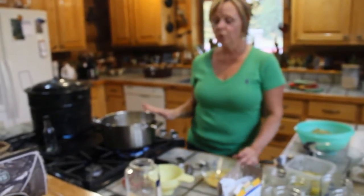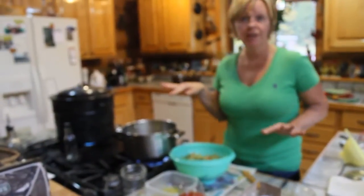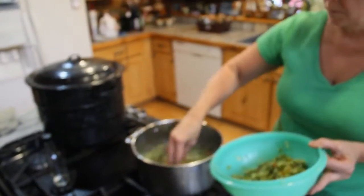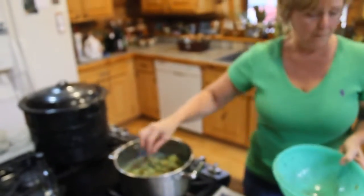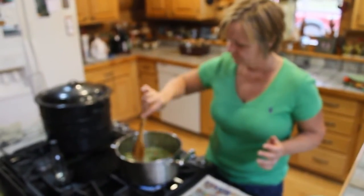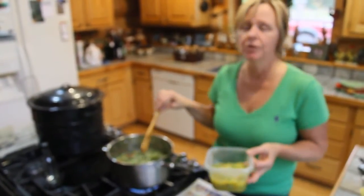We're going to let this come to a boil, add our spices, and add our hot peppers, then come back after this starts boiling. Our sugar and vinegar started to boil, so I'm going to put our zucchini in here and just stir it around. Then I'm going to add the banana peppers — we have eight banana peppers here.